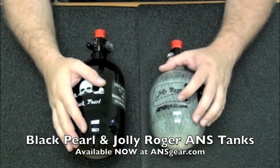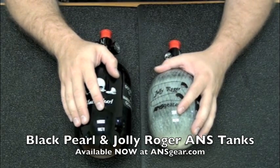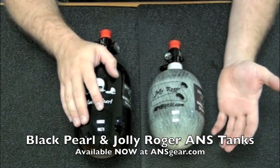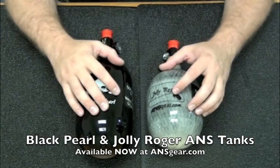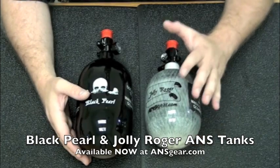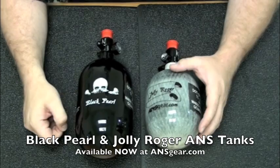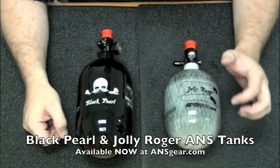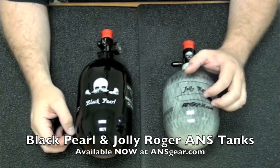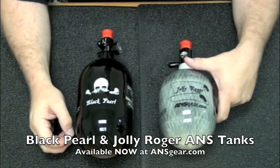Both of these tanks — both the Jolly Roger and the Black Pearl — are available in the 48 size as well as the 68 size, so you can get both designs in both sizes. If you like the smaller tanks for a little bit more maneuverability, you can grab it in either one, or if you want more shot capacity, you can get the larger tank. These are the new Jolly Roger and Black Pearl tanks, available exclusively at ansgear.com — nowhere else. Pick them up.